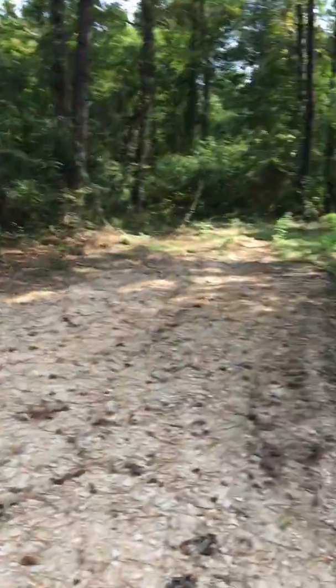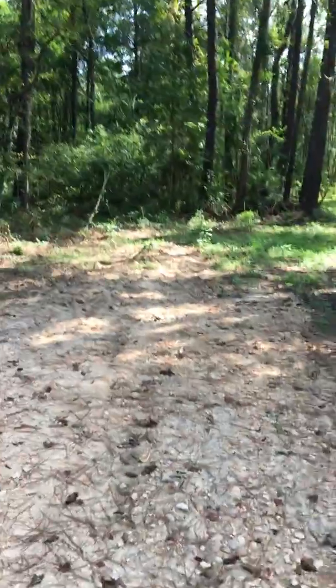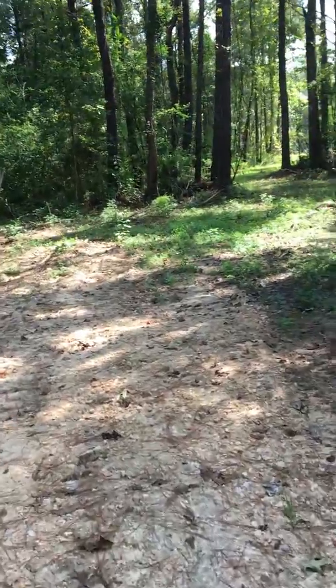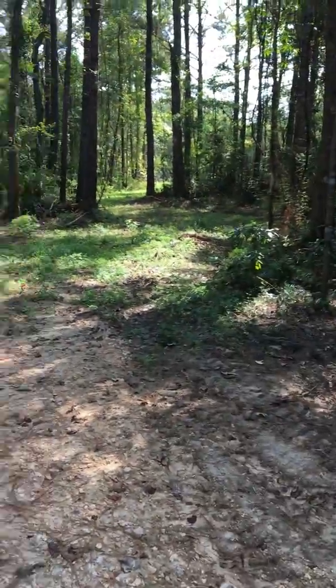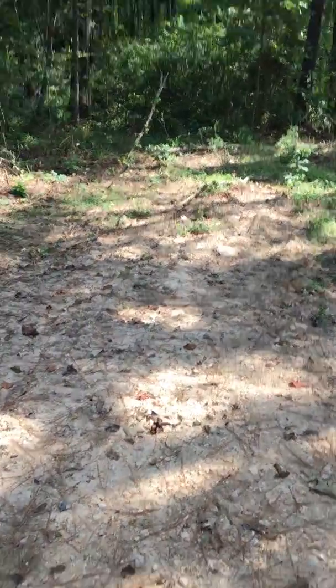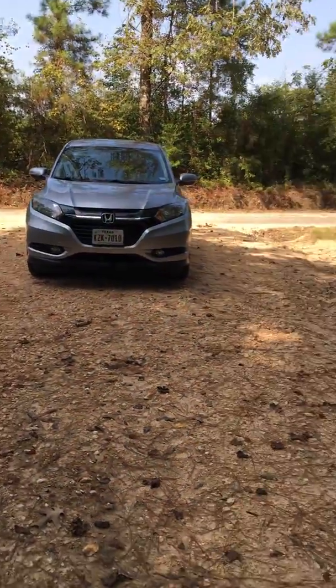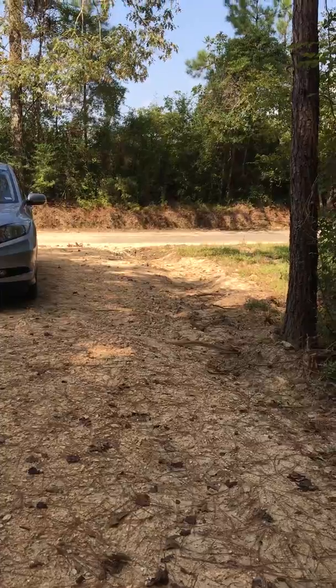Alright guys, this is Simply Me Journey. I am walking my property — from what I understand, the land has grown out. I'm walking on my driveway, let me turn around so you can see it. This is the supported driveway here, and this is where they just put the cover in.